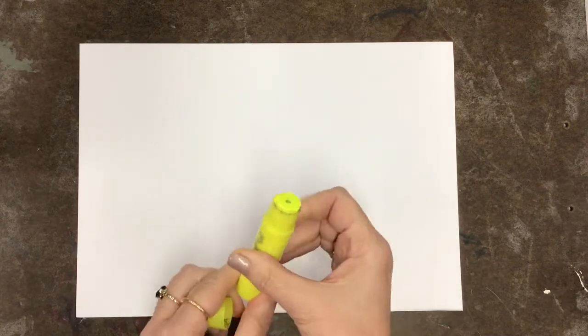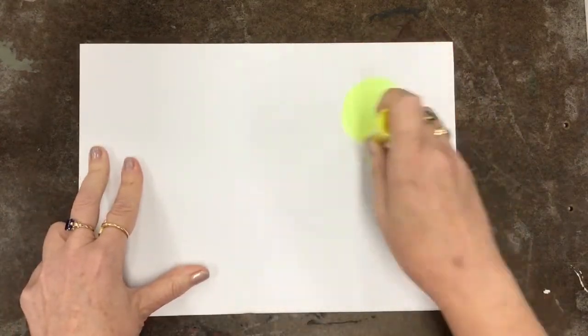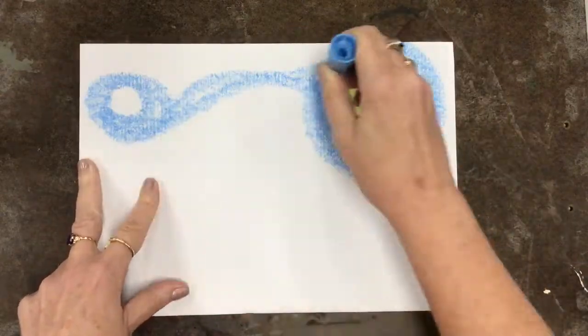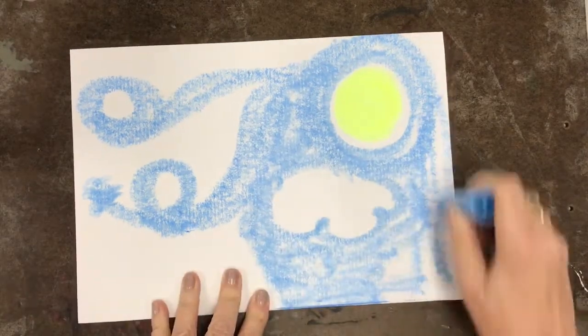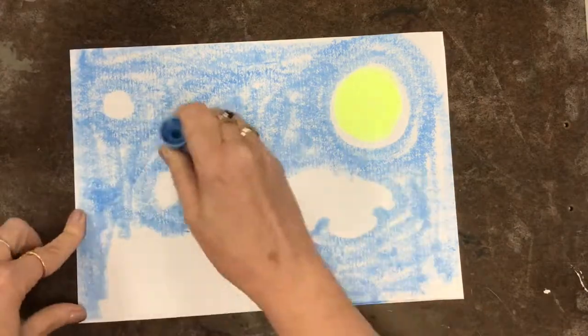You've got a piece of paper — make sure your name and table code are on the back — and then we're gonna use these cool tempera paint sticks to color our background. I'm gonna draw a sun and do a sky, making it kind of swirly-whirly. Add a little white cloud in there. Go right to the edges — you want to color the whole paper.